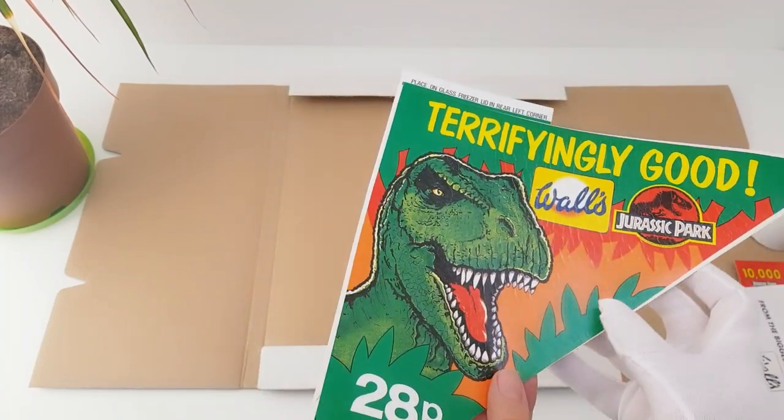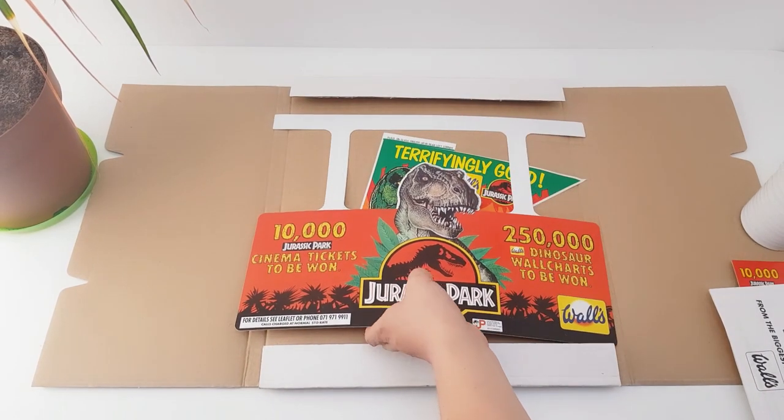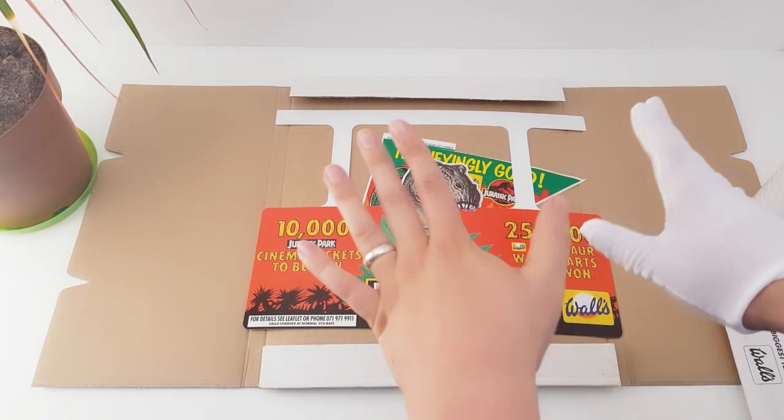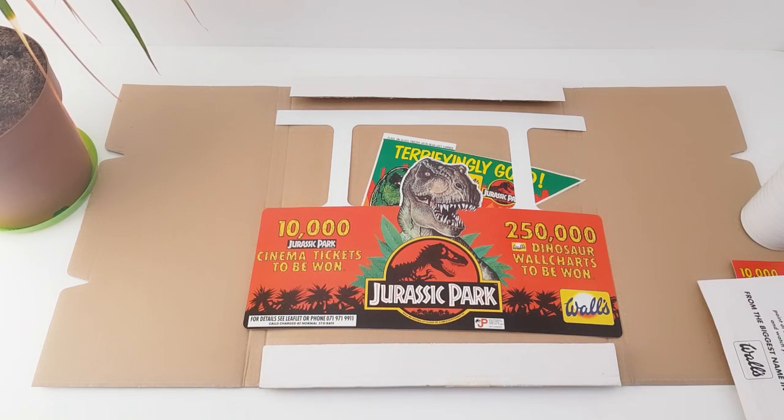So there we go — I thought you would enjoy this close-up look at a 1993 point of sale for Jurassic Park Walls ice cream. A really nice piece and amazing to open it for the first time with you all. I hope you enjoyed this close-up look. If you've got any questions, please leave a comment down below. I love opening things like this — it's a real piece of history. Rate, comment and subscribe, and I'll see you in the next video.